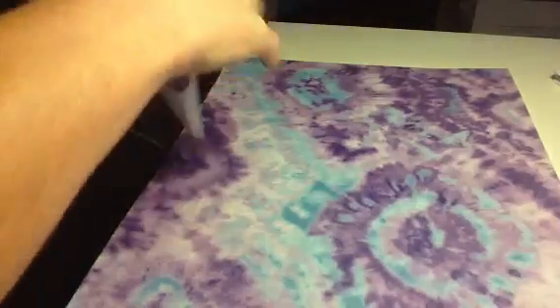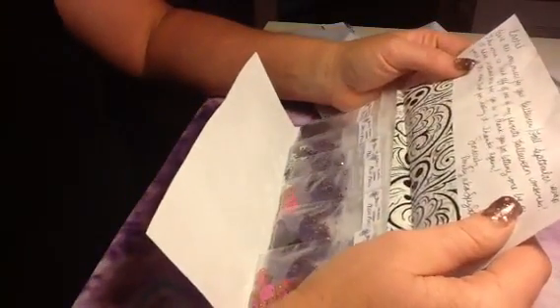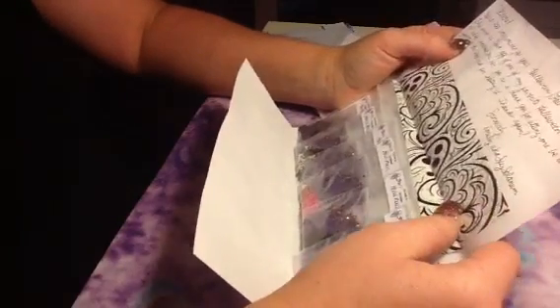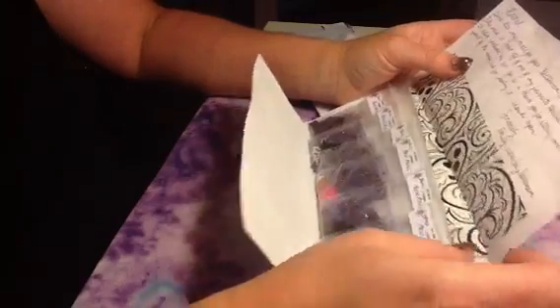I have to put these back in their envelopes, because everything has to be super organized or I will mess up and forget who's who, and I don't want them to get their same glitter back. This next one is from Sexy Solonym, and she made this mix based off of her favorite Halloween movie, which is Hocus Pocus.